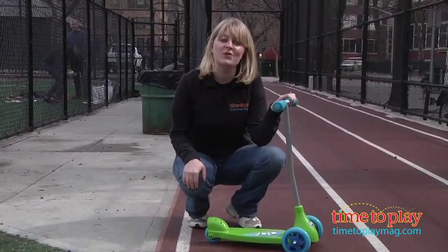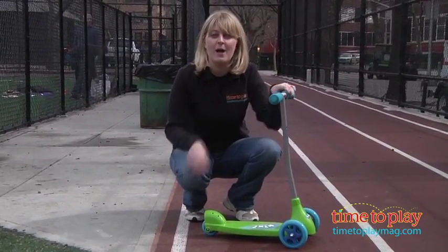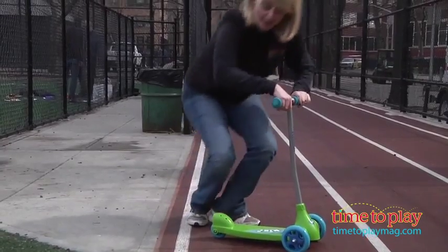If you want to find out more information on this scooter, such as how much it costs and where to buy, then come visit TimeToPlayMag.com, your number one source for all things to play. Bye!